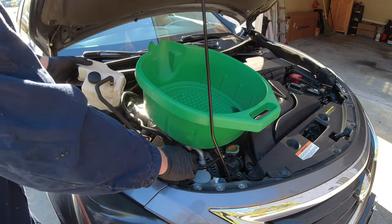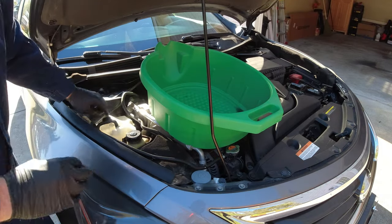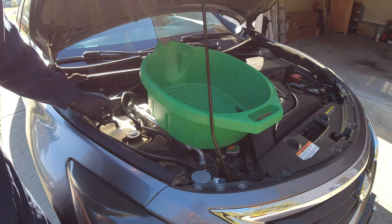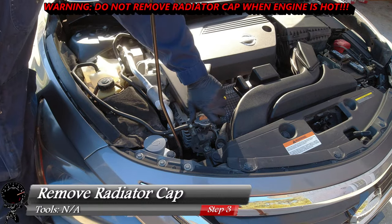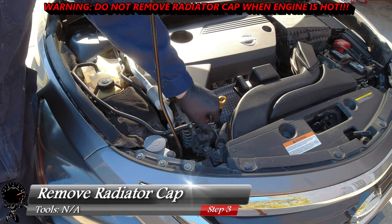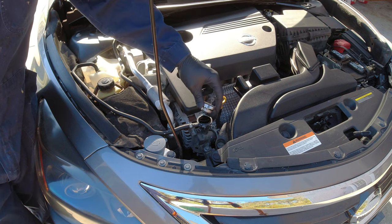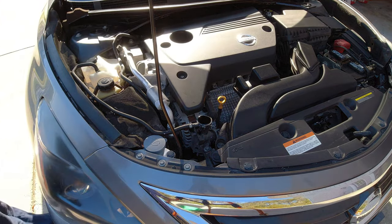We're going to put the cap back on and set the reservoir right back in its place. We're not going to bolt it down because we're going to do this a few times with distilled water. Now that the reservoir is empty, let's work our way to the radiator. I'm going to remove the radiator cap — always checking to make sure it's cool. The whole idea is to allow airflow into the radiator so it drains quicker and more efficiently.